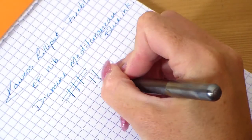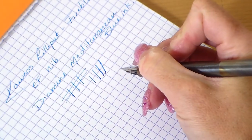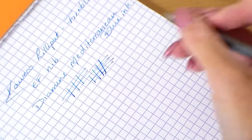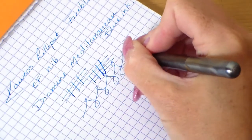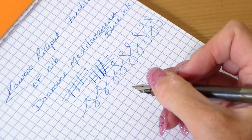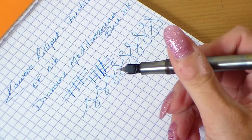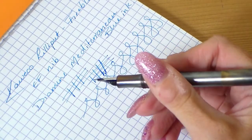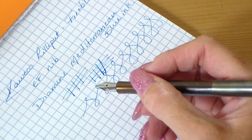For line variation, if you put some pressure on you will get some. It's a good Kaweco German nib — you can't go wrong with Kaweco nibs and German nibs generally; they write very well. It is a steel nib, and it is £100. So a steel nib on a £100 pen — some manufacturers at that price point would give you a gold nib.